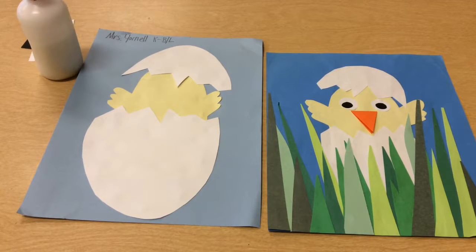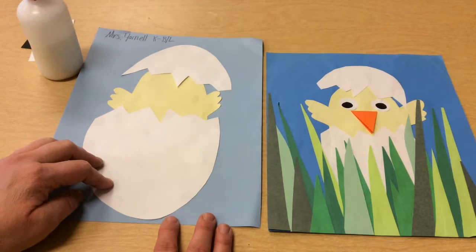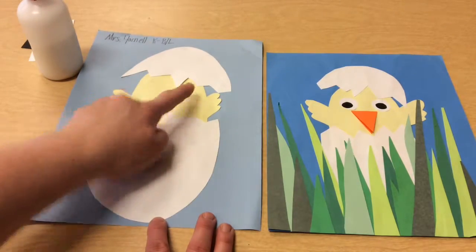Today we're going to finish up our chick collage. Last time we did our chick and our egg and we glued them onto the paper. Today we're going to add some details — some grass, a beak, and some eyes.